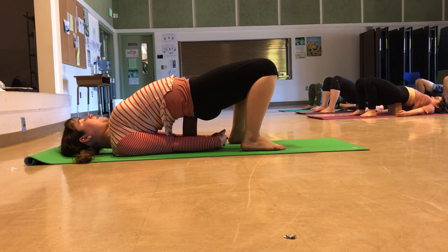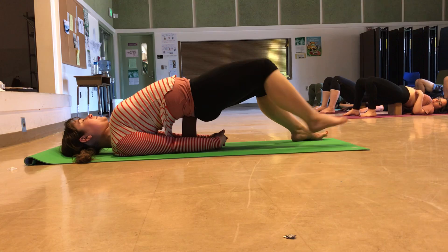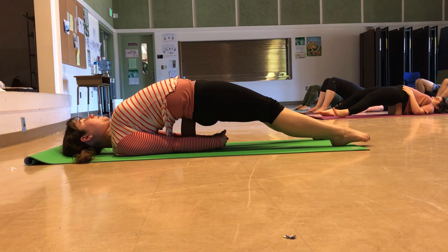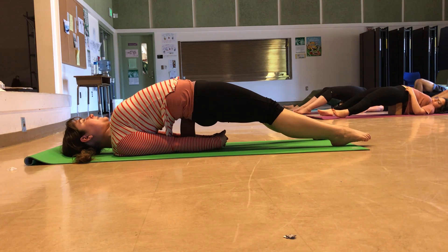You can choose to stay as you are with the knees bent, or you can walk your feet further out in front, straightening out the legs. The toes will likely lift off the ground, but you can point the toes towards the floor. You can go in the direction of straight, or fully extend if that's available to you — and remember that's optional. You can choose to keep your knees bent.